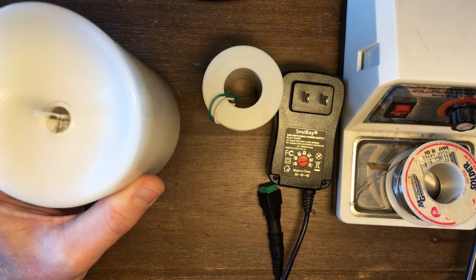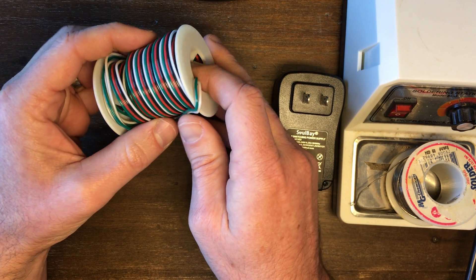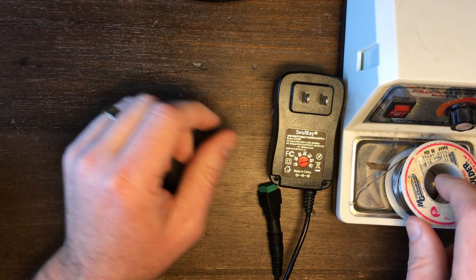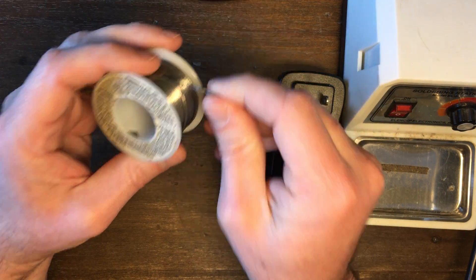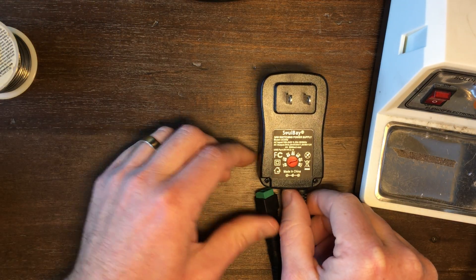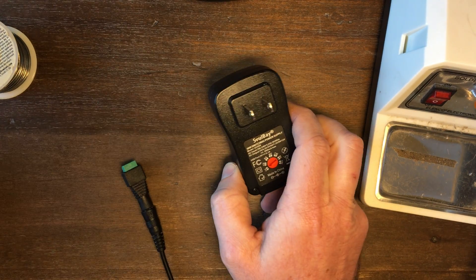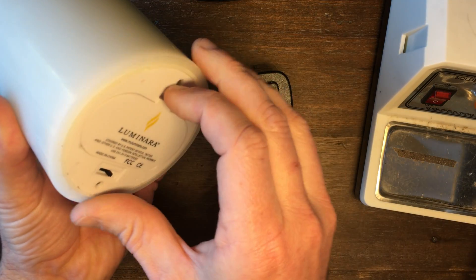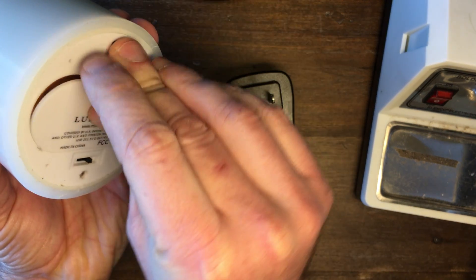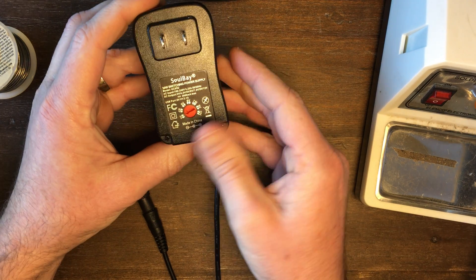You'll need one of these candles. You'll need some small gauge wire — this is the solid stuff. I prefer that over the stranded stuff, but either will work. We're going to do a little bit of soldering, so don't be scared; it's not hard. You'll need some solder and a soldering iron. You'll also need a power supply. These candles run off of two 1.5 volt batteries, so in total that equals 3 volts.